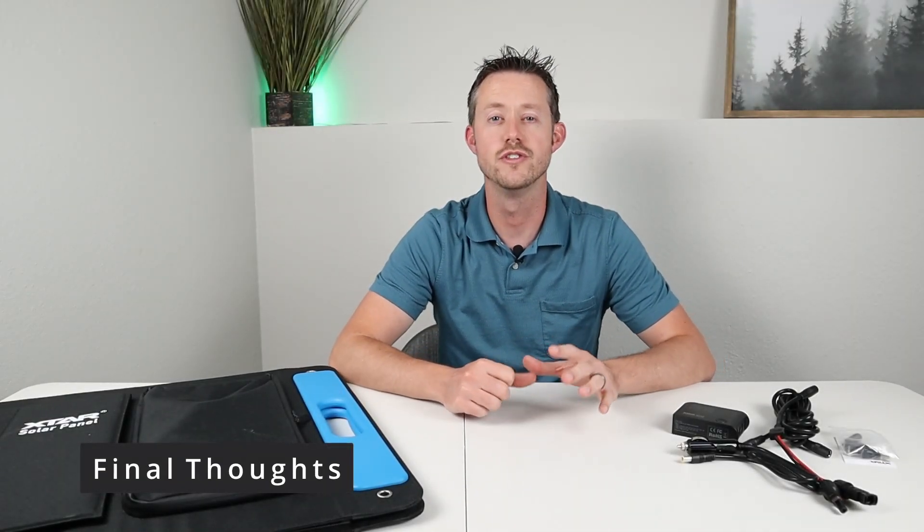Before ending the video, a couple final thoughts: if you're looking for a solar panel with high build quality, efficient SunPower cells, and more than its rated output, I'd recommend the X-Star SP100. If you're looking for a DC to DC USB charger, this has been really useful — I didn't even know these existed before they sent one out. I have bundled discount codes for either or both products in the video description below. If you have any questions about either product, throw a comment down below. Thanks for watching — we'll see you in the next one.